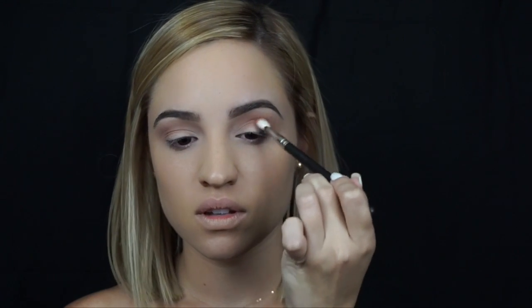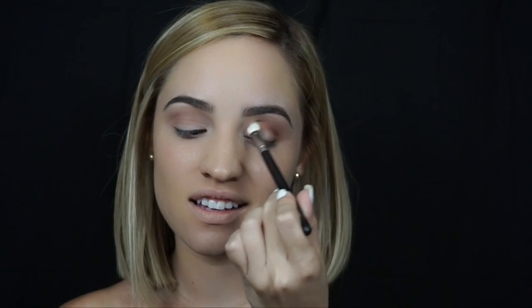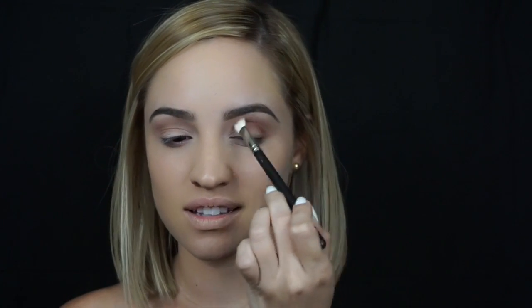The next shade I'm taking is MAC's Brown Script eyeshadow. This is kind of like a burnt orange, kind of brown eyeshadow. I really like to apply this on the outer V of the eye and take it in, not all the way into the inner corner, but a little bit more than halfway.